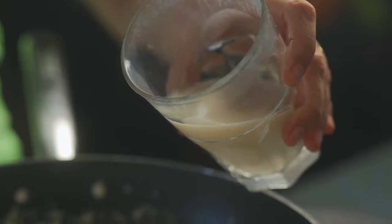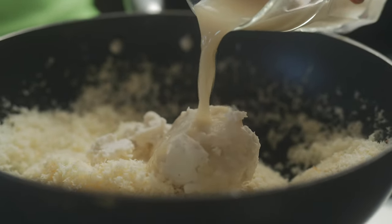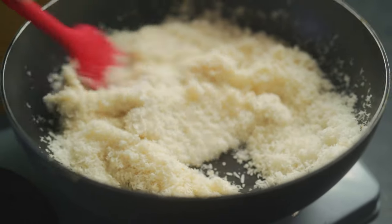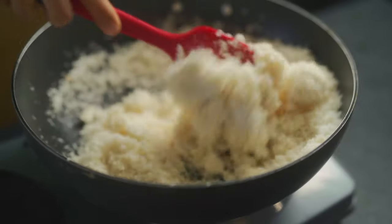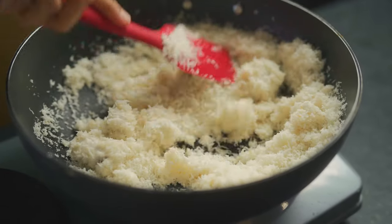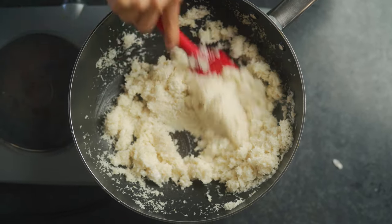Next we're going in with half a cup of vegan milk — you can use any plant milk of your choice. On low flame, give it a good mix, making sure the milk and the coconut cream have melted and all the ingredients are nicely incorporated.